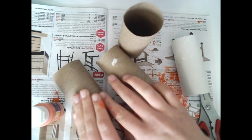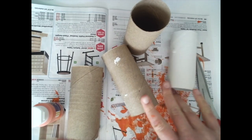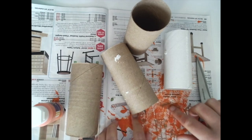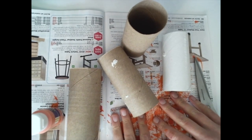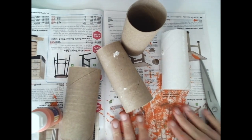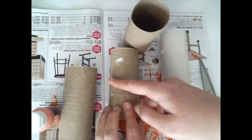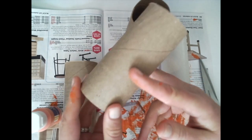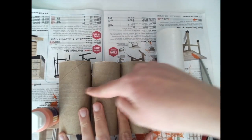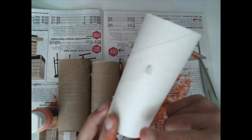First thing first, we're going to start by cutting our toilet paper rolls in half. I also have a magazine underneath my workspace today because I don't want to get paint on the table or desk. Always put a magazine, old newspaper, or something underneath if you're going to paint. I'm going to cut three of them in half across, and then my last one I'm going to cut into four pieces.